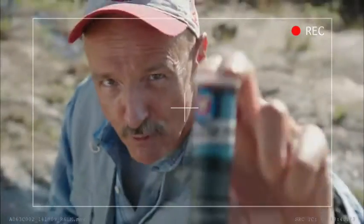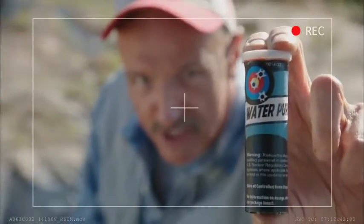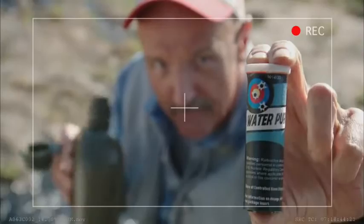Not to worry. Just pop one of Burt's Bullseye brand water purification tablets into your canteen, give it a shake, wait 20 minutes, and hydrate. Whoa, there's the bell — time to break our seal and grab that meal.